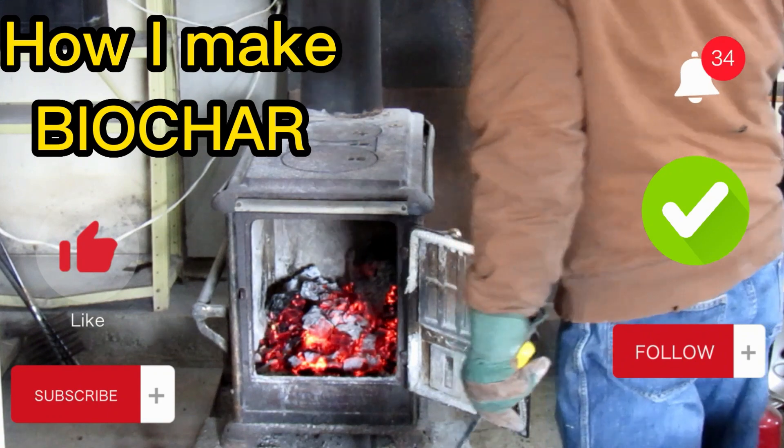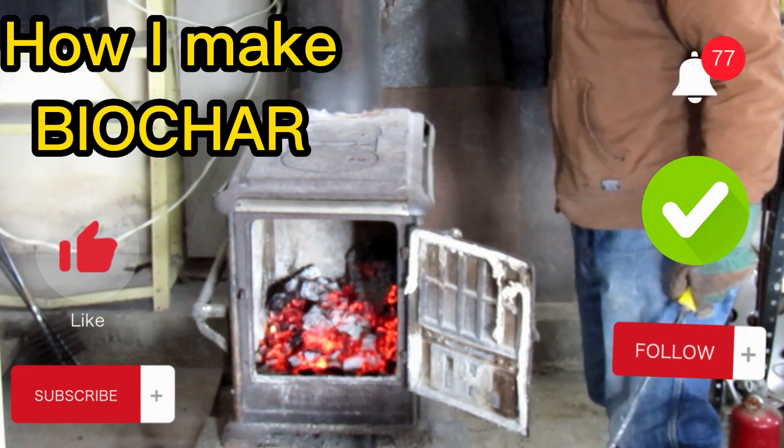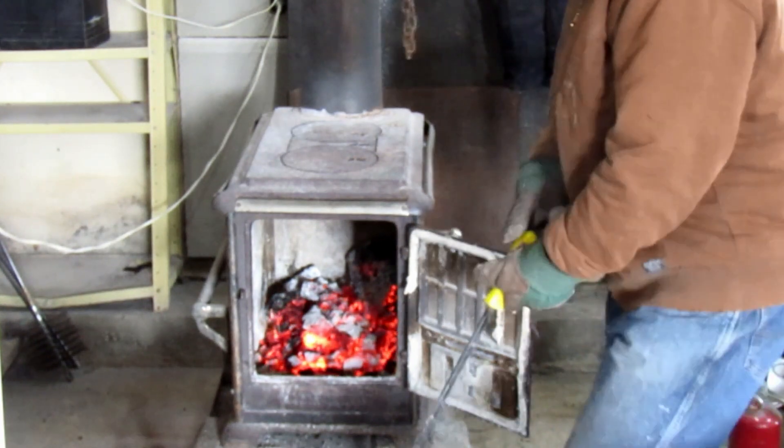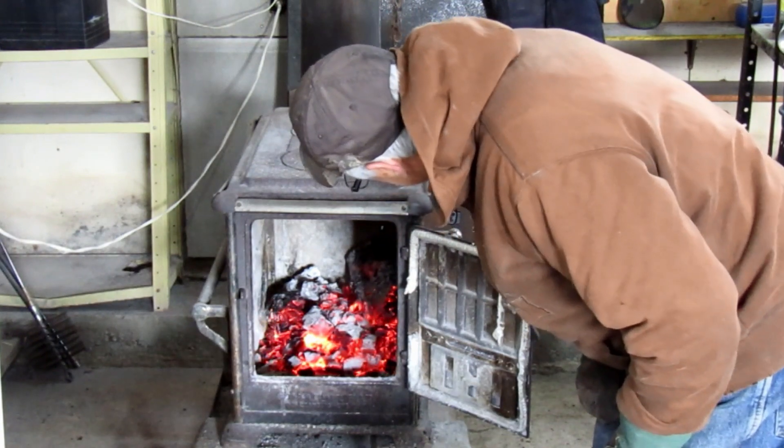Now I open up the flue — the flue is going to be straight up and going.